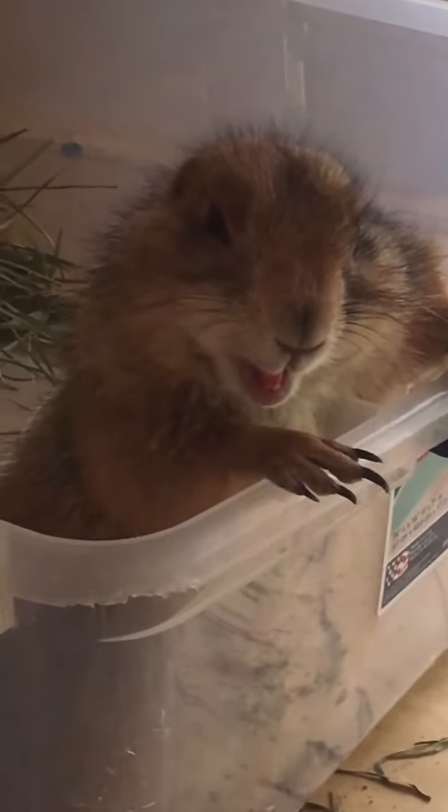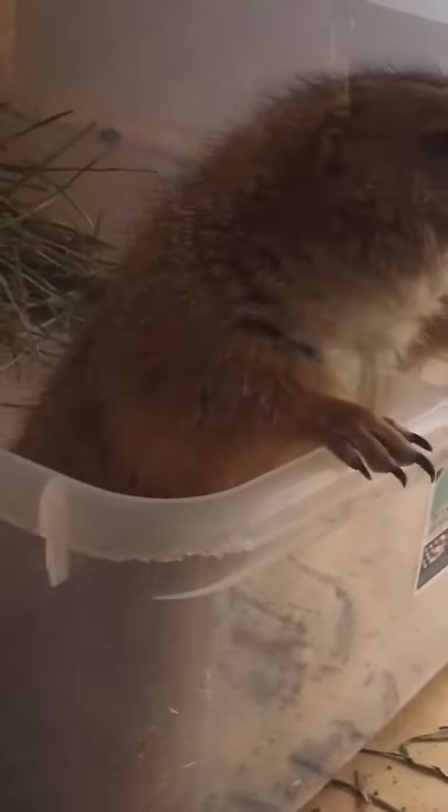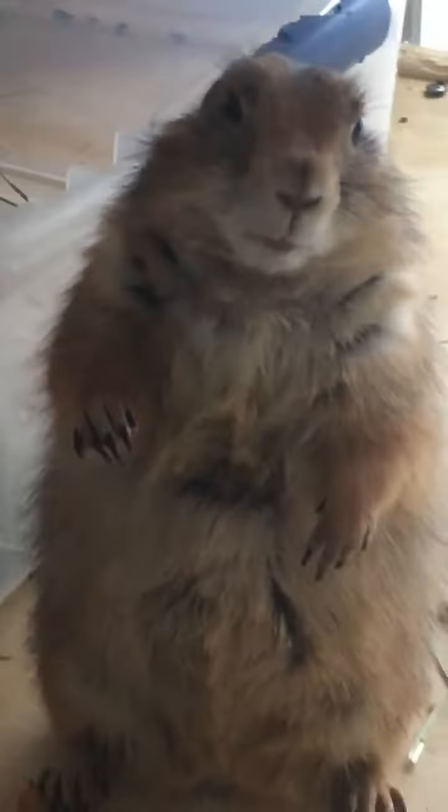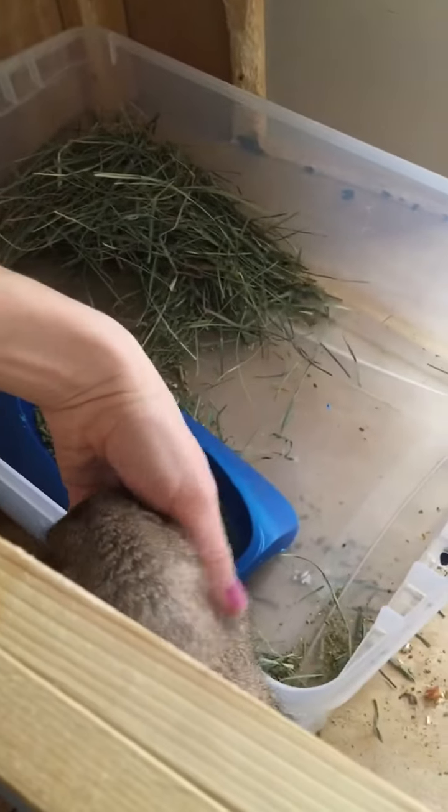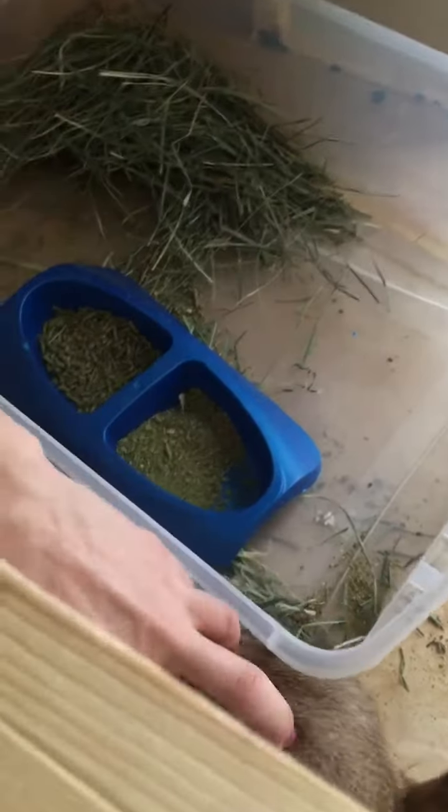Once your dough is proofed, the buns will be ready to go in the oven. I weighed out my dough and divided that weight by 12 to get 12 equal size buns. I rolled those into little balls and cut out some parchment paper to place them nicely into the air fryer. Pop in all of the dough balls and let those proof for another hour.